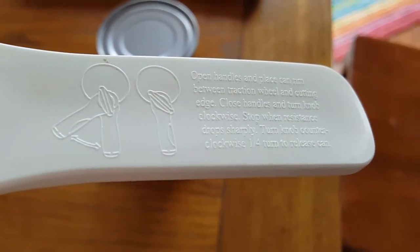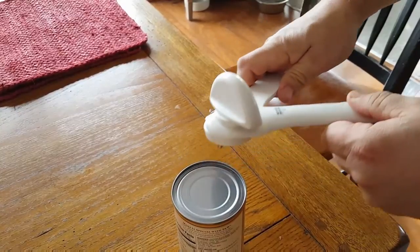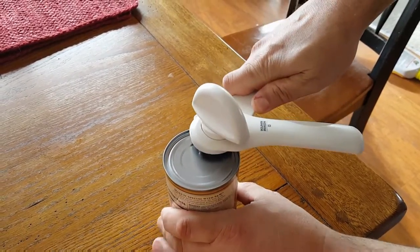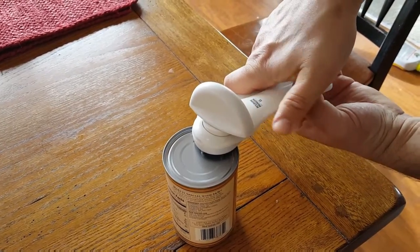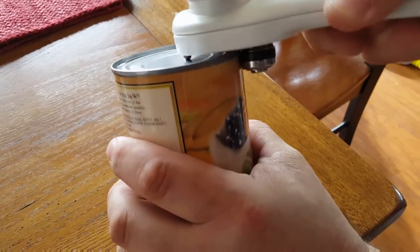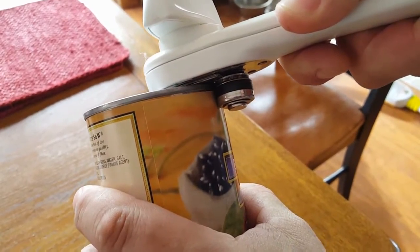Can you see that? Did you know that? I didn't know that. So you go ahead and put it on the lid, then squeeze it together. What it does is it grabs the lip — see how it grabs that?